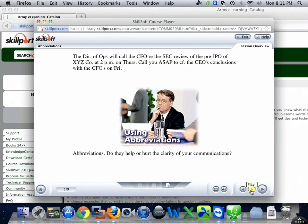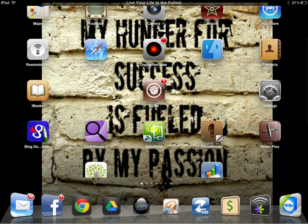Basically this app is called Splashtop — let me just take it to my desktop, this is the app right here.